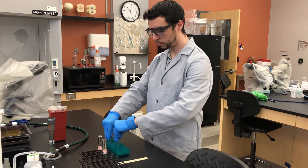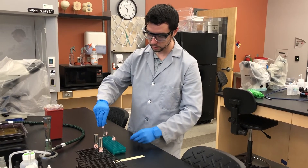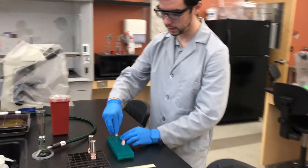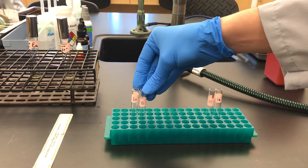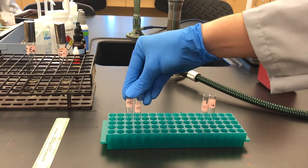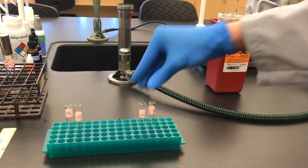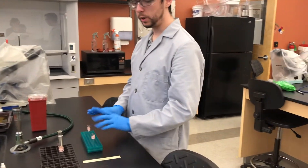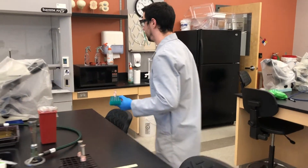Now we are going to shuffle the tubes around. Pair the two methyl red tubes together and pair the two Voges-Proskauer tubes together, so you have EA and EC methyl red tubes, and EA and EC Voges-Proskauer tubes. At this point we are ready to do the tests themselves, and we are going to move over to the fume hood.